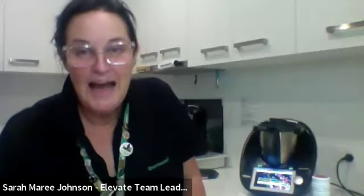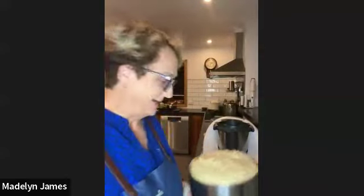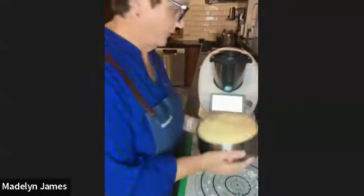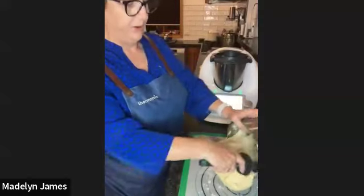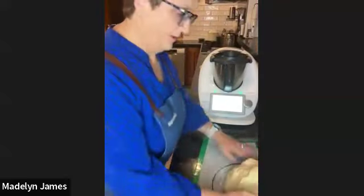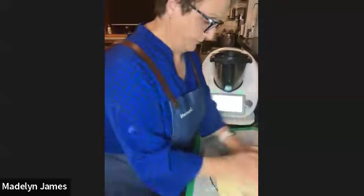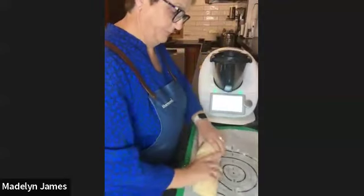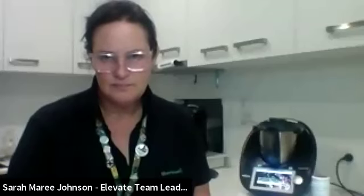Madeleine was so industrious today — she has one batch already ready to go. To shape the rolls, you stretch the dough out, roll it into a log, and cut it into 12 pieces. Madeleine is using the large Thermomix mat, which is one of the host rewards you can access. There are also tools from the mix shop for cutting dough.